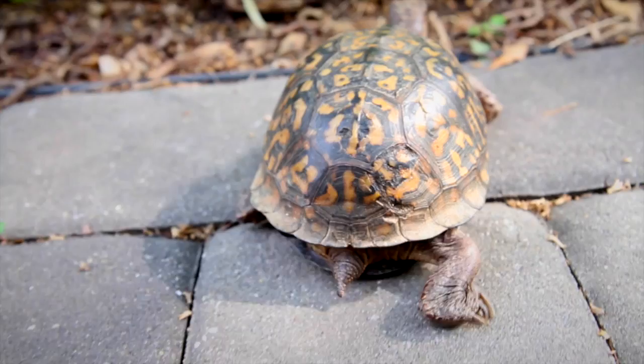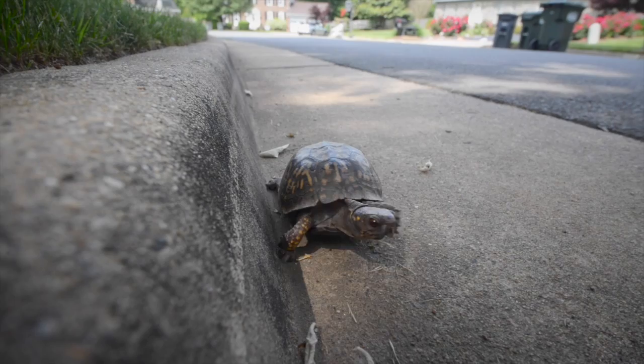But all turtles across North America could use your help. Loss of habitat, road mortality, and the spread of new diseases are all taking their toll on turtles. Today I'm going to teach you how to build a hibernation site to help your neighborhood box turtles survive the winter.